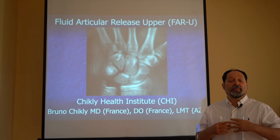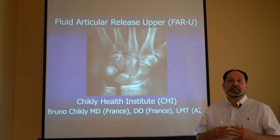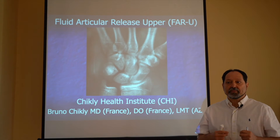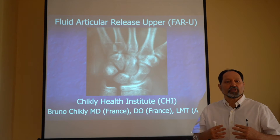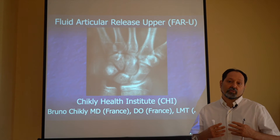You may have a license to be able to crack, to do manipulation of the bones — high velocity, low amplitude — but there are some times when you need to have a gentle option for you.